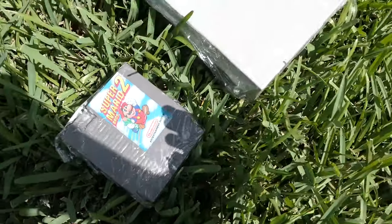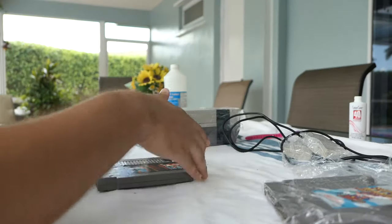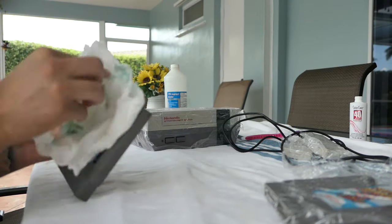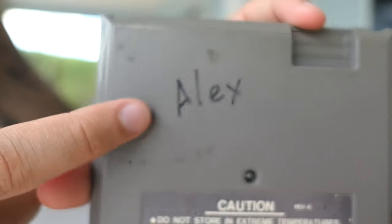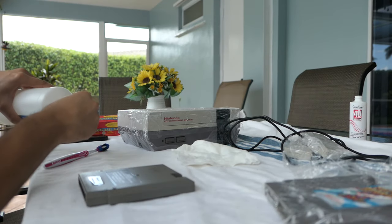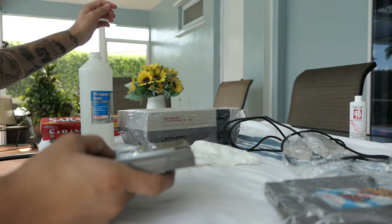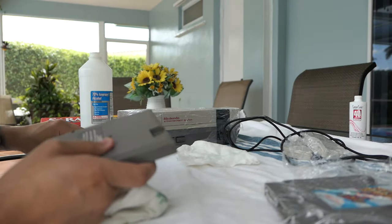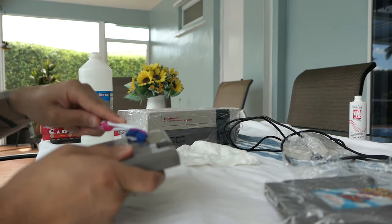We're back now and we're just going to unwrap everything and wipe it all off using a wet or damp paper towel. While wiping it off, be careful around the label since you are using a wet paper towel. Now with this cartridge we're going to tackle that 'Alex' marker name — I'm going to take some rubbing alcohol, a toothbrush, and a paper towel, and just start scrubbing that area. It's going to take a little bit depending on how long the marker has been there and how deep it is into the plastic.